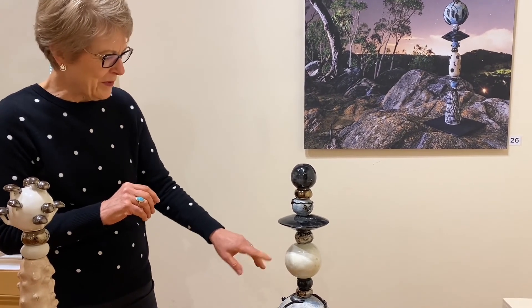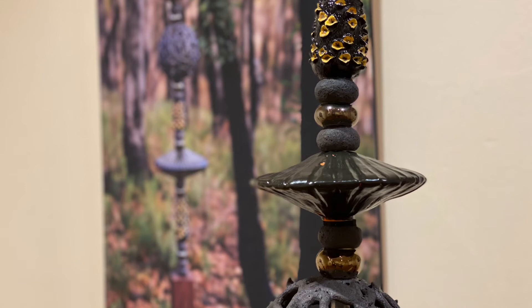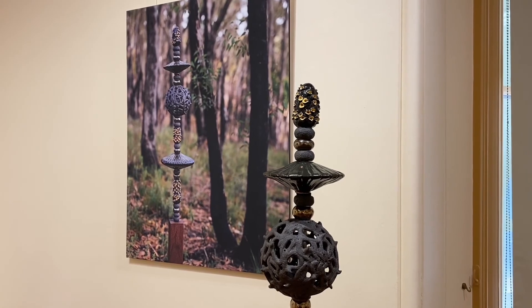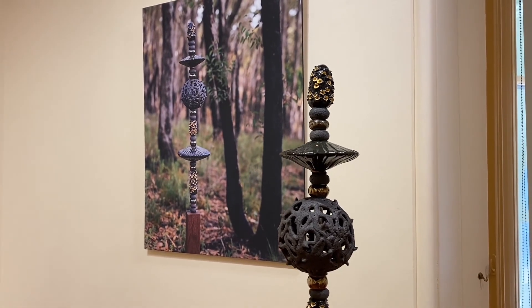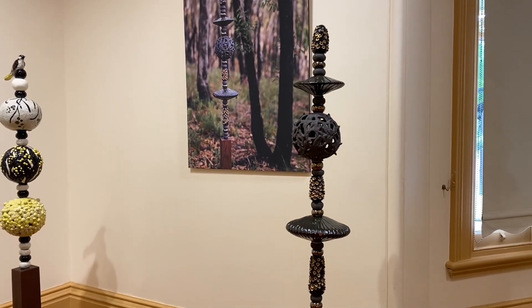I was quite happy with how the craters and the moon came out. I was part of the SALA Festival in 2021 — it was my first solo exhibition and I was lucky enough to be the Active Ageing Award winner, which was sponsored by the Unley Council.